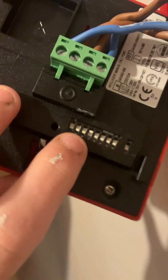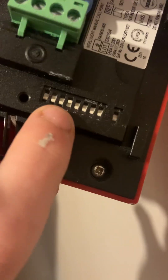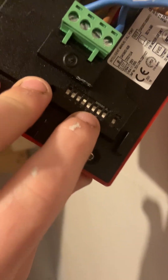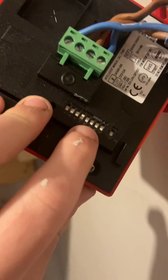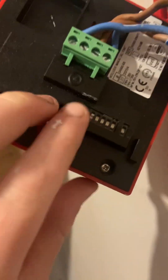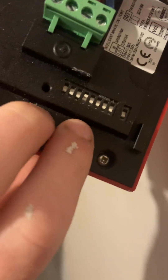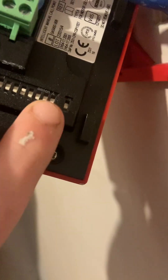It is an intelligent call point. Over here is your address — so the first one is 1, second one is 2, third one is 4, fourth one is 8, fifth one is 16. It basically just goes 1, 2, 4, 8, 16, 32, 64, 128.